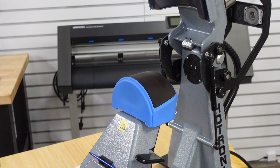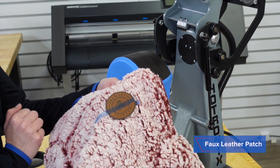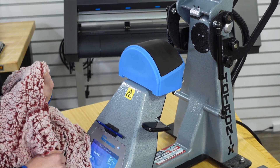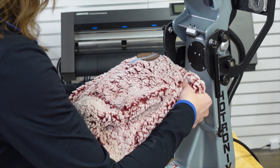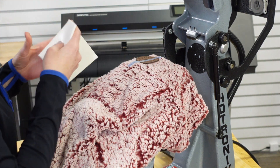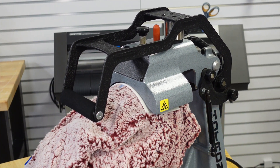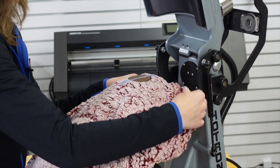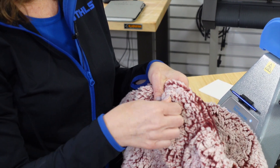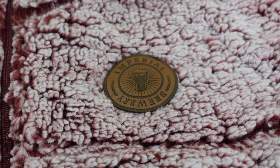The first item I'm going to demonstrate is this beautiful sherpa quarter-zip pullover with our faux leather. I've pre-taped this with some of our thermotape — we will have a link for this handy tool. Settings are 280 on the top, 320 on the bottom, 15 to 20 seconds. I'm going on the lower end because this is a heat-sensitive item. I have a five on my pressure and I'm going to use my foam pad. After 15 seconds, we remove the item and take off the thermotape — finished product: beautiful faux leather on a sherpa quarter-zip.